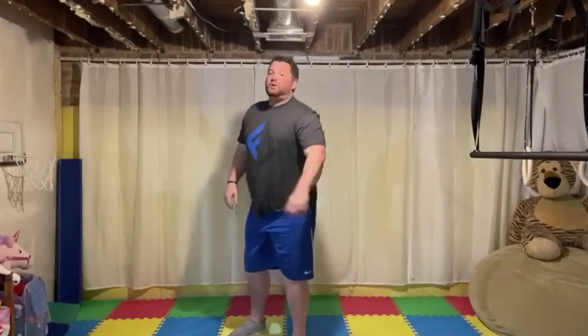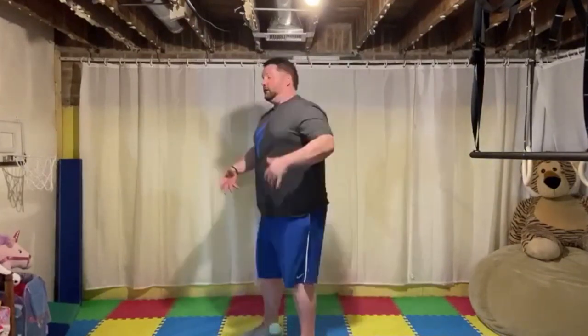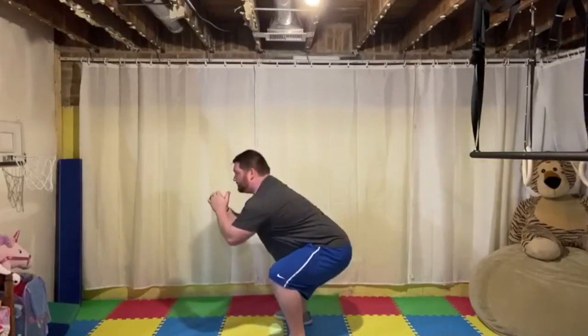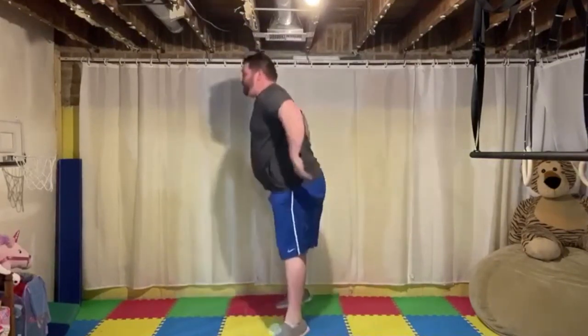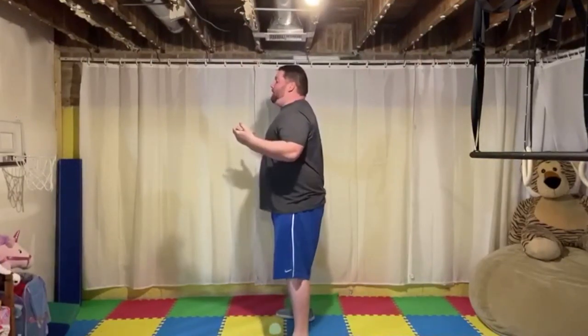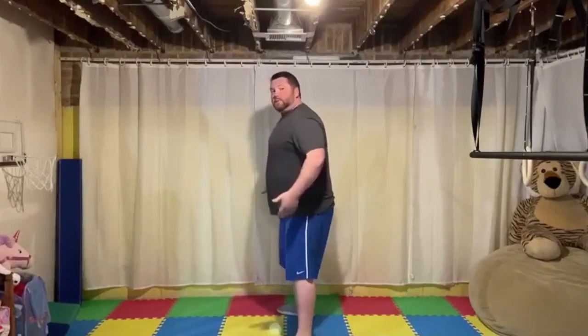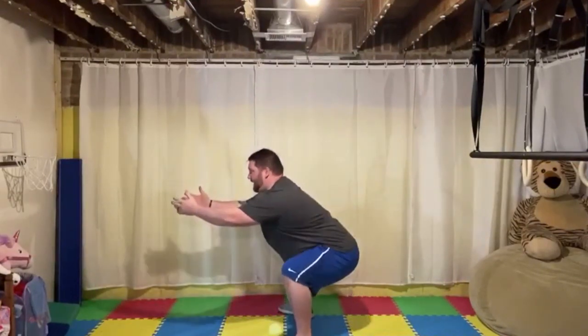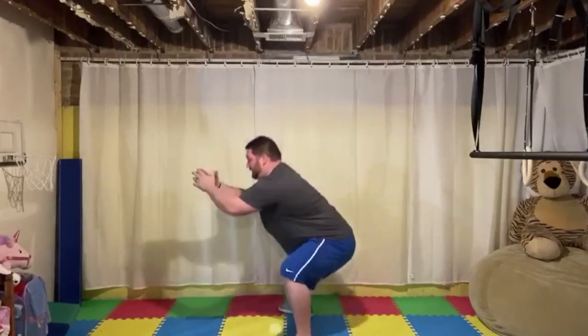As soon as you're done with your 10 push-ups, go to 10 squat jumps. Chest stays up, sit your butt back, go down into your squat, and get a little bit of a jump — 10 of them. If your knees are a little cranky, you can just go to a normal squat. Spread your feet out a little bit, move your hips back, sit down and back. Get 10 of them.